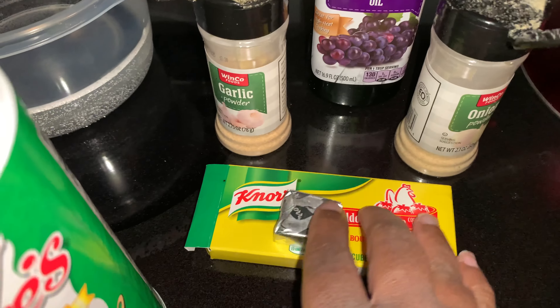The chicken already has a fajita seasoning over it, but I'm going to tone that down with some Creole seasoning and one chicken bouillon cube to bring out more of a chicken flavor. I'm also adding garlic powder, onion powder, and a little bit of grapeseed oil so we don't have any sticking issues like we did with the green beans.